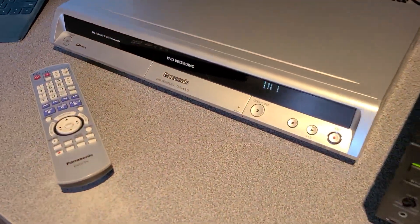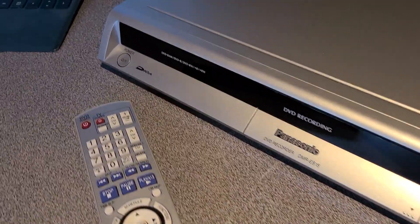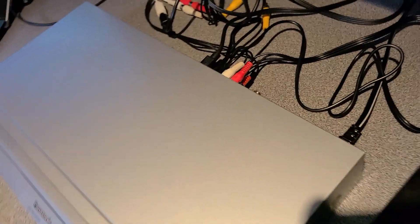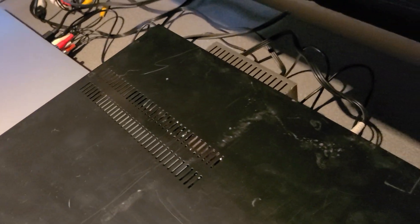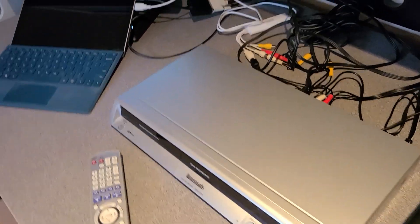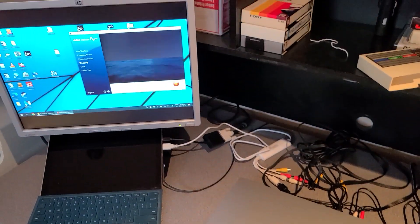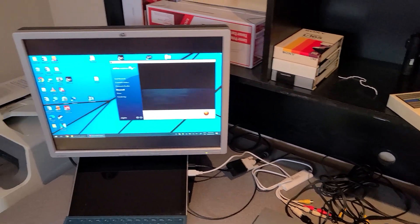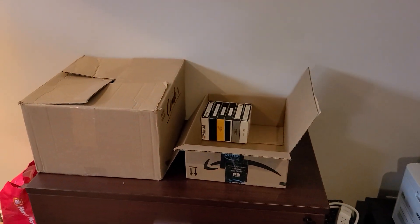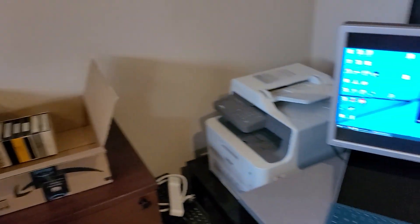This one is in great shape — basically next to new condition. I don't use the DVD part of it; I simply use it as a pass-through. This VCR has s-video and so does the Panasonic, so I'm able to capture using the s-video connectors, which is nice. I've still got a bit of Betamax capture to do, so I'll be using this for the next little bit.